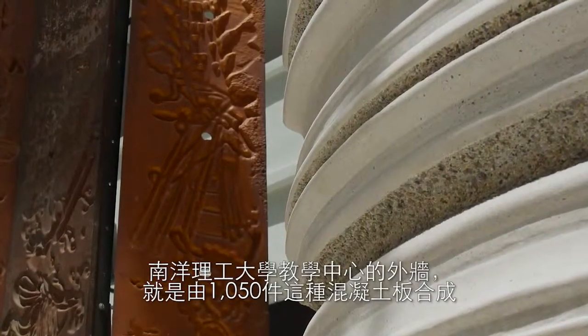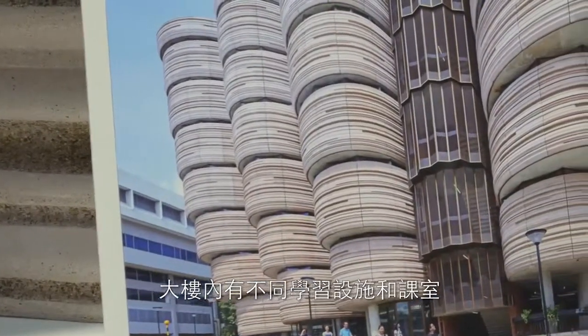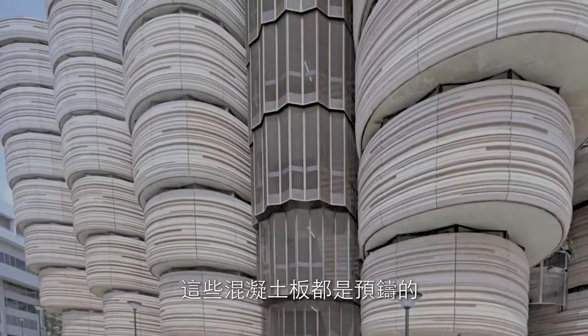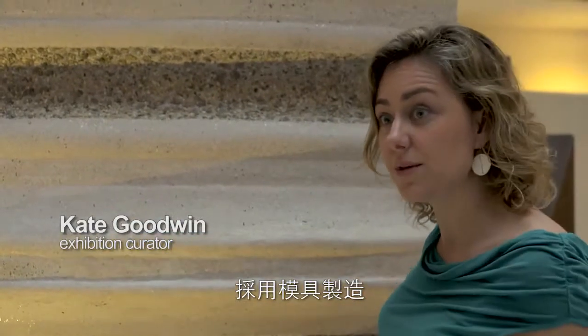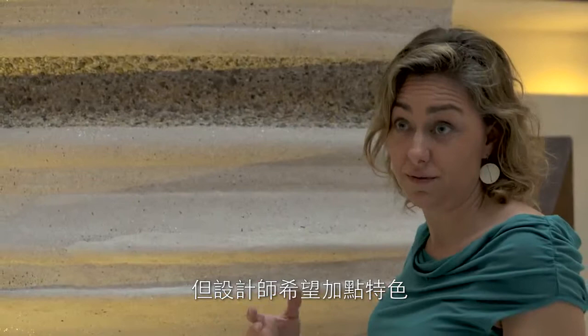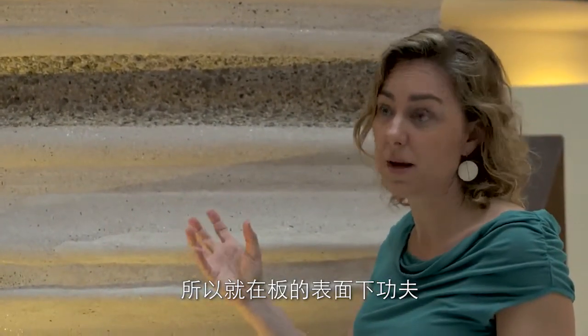There are a thousand and fifty of these panels that make up the outside of the building, containing each of the learning pods or classrooms. To create this precast concrete panel, they had a piece of formwork that was laid out, and they realised that to make something special of this piece and this concrete, they had literally the surface of the concrete to be able to play with.